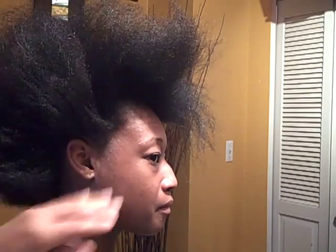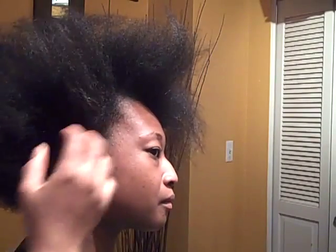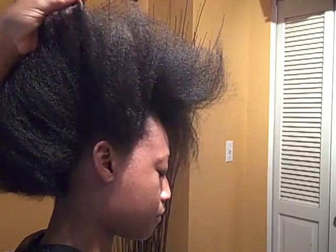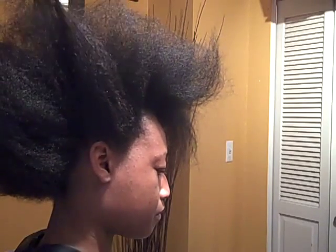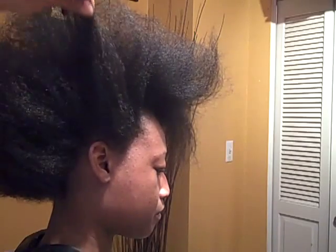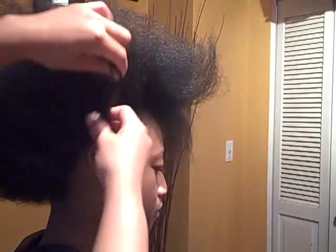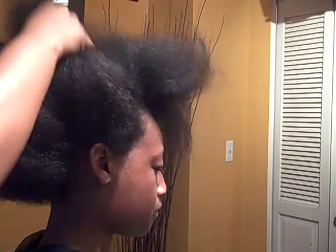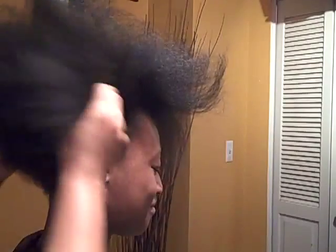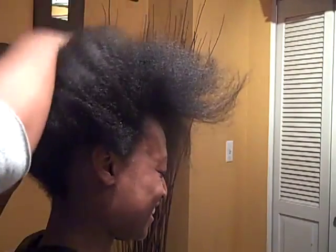I just want to show you a really quick updo. This length on Tasha — she's got about anywhere from six to ten inches of hair. She's got about ten inches towards the middle, maybe a little bit longer. She's got lots of hair; it's all different. But if you have hair similar to Tasha's, here's what I'm going to show you.